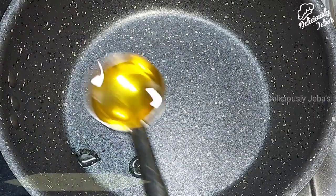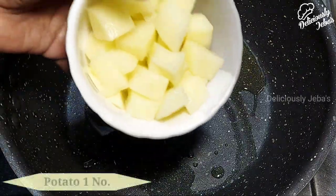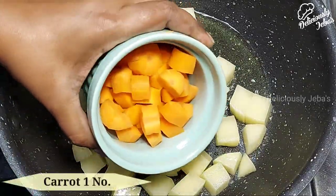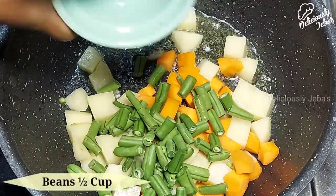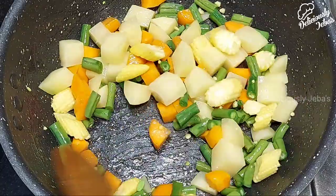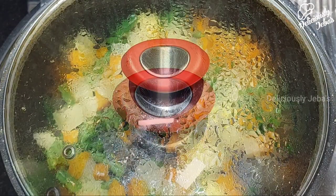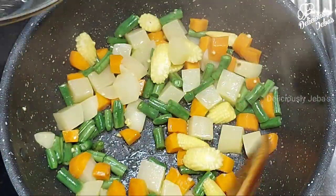Keep the masala aside. In the same pan, heat a tablespoon of oil. Add one potato that's evenly cubed, one carrot that's roughly chopped, half a cup of beans that's roughly chopped, and two baby corns that's again roughly chopped. Sauté the veggies for a minute on a high flame, then cover them with a lid and cook on a medium flame for five minutes, stirring every now and then.